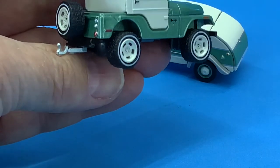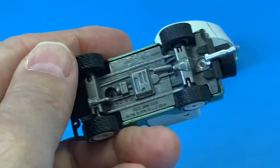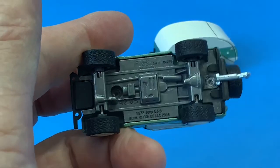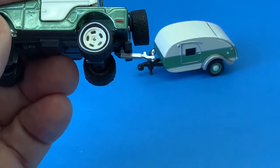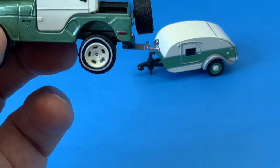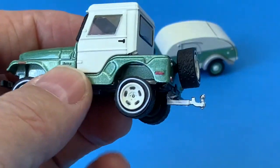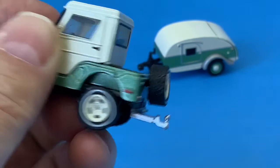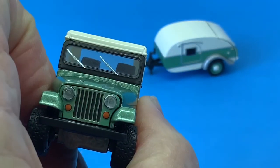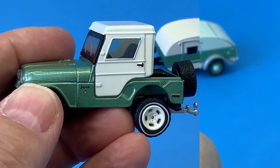I don't know what that silver one is. This casting has a metal body and a metal base that has some detail on it, and a really robust looking trailer hitch. The top is plastic of course, but it's well done, and it also has really nicely done painted windshield wipers. The top is removable.